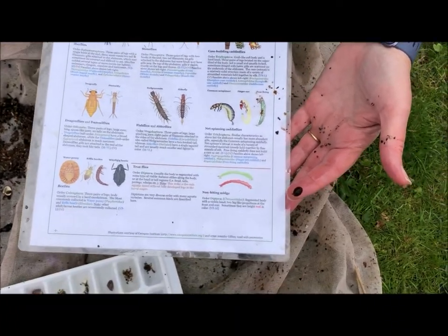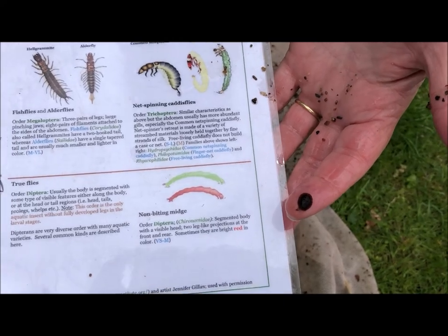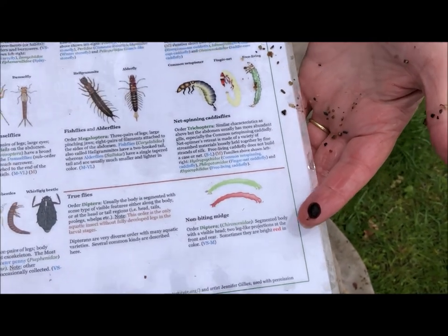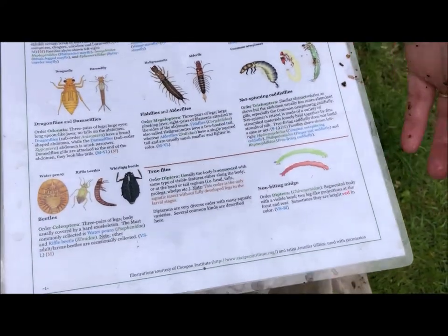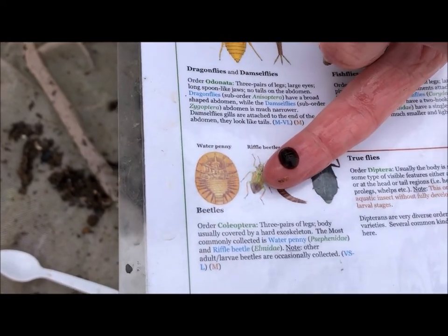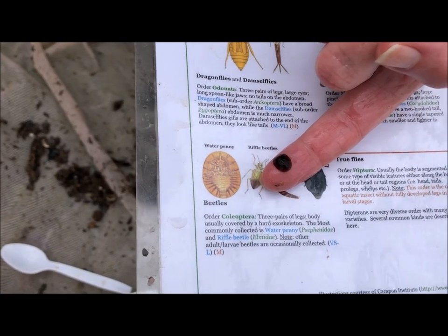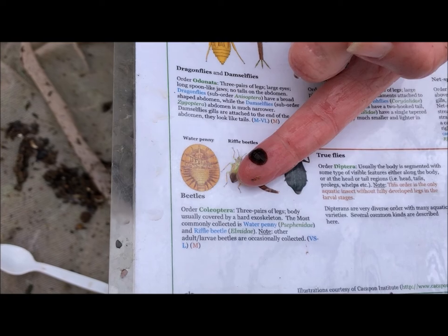This is called a water penny, and I'm sure you can guess how it got its name. It has the same color of an old penny and the same kind of shape. We can find that guy right here on the guide, and this is another aquatic insect — that means we have very clean, healthy water here.